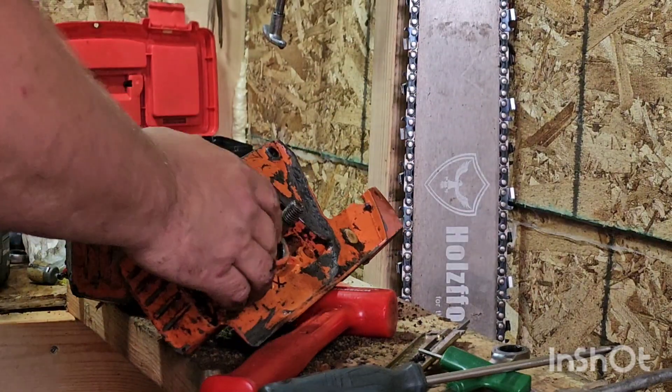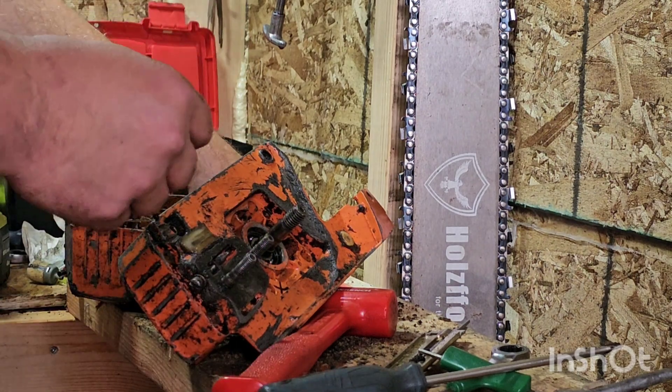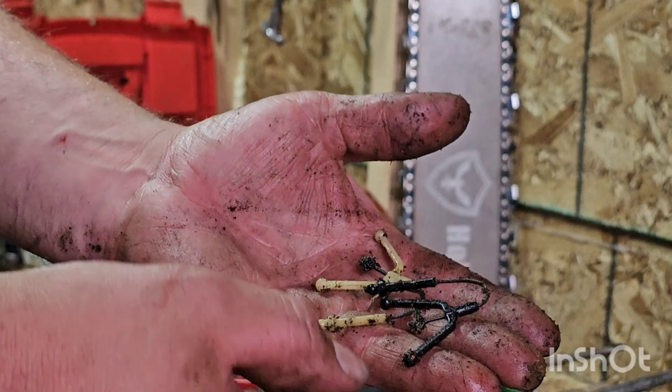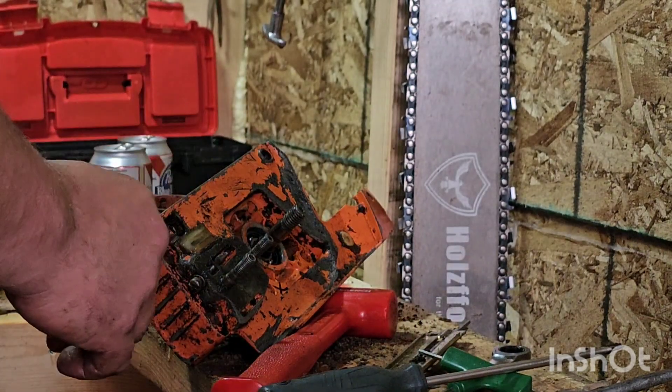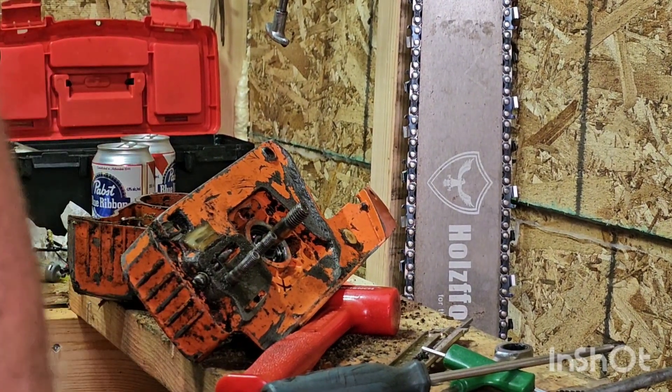That's it for today, just updating this project because it's an ongoing project. Like all these were inside the oil tank — only three, that's funny. Anyways, I hope everyone's having a great Monday as far as Mondays go. Take care and easy does it.